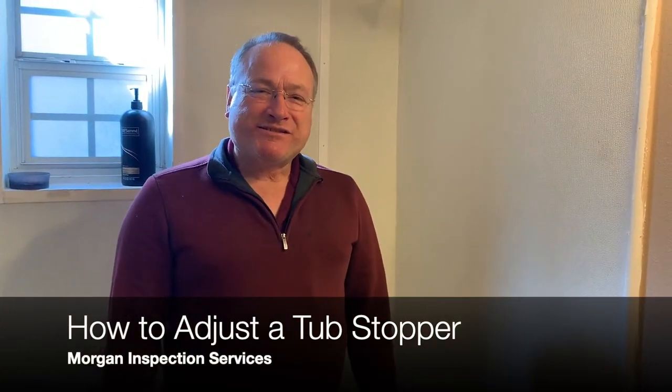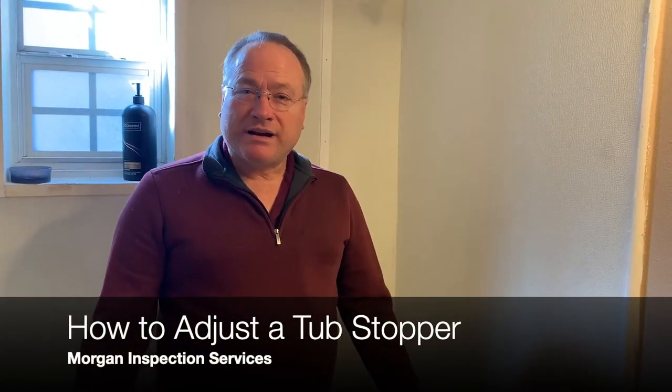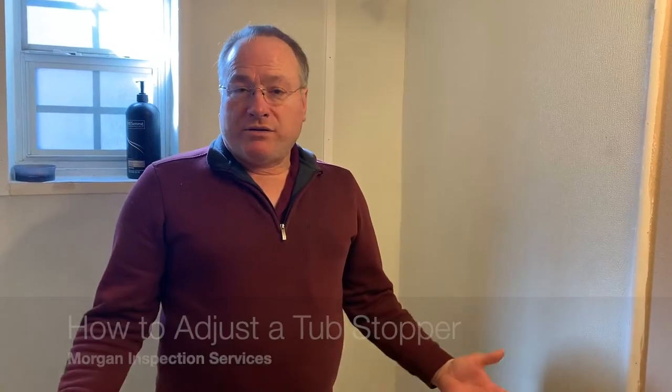Hi, I'm Mike with Morgan Inspection Services. I'm here with another short how-to video. Have you ever had a problem with water trickling out of your tub, and as you're taking a bath you keep having to put a little more water in because water is trickling out? It is frustrating. I want to show you today how to adjust your tub stopper so you don't have that issue.